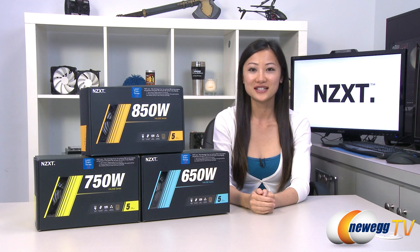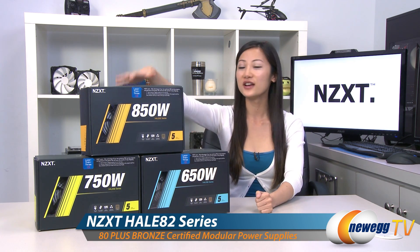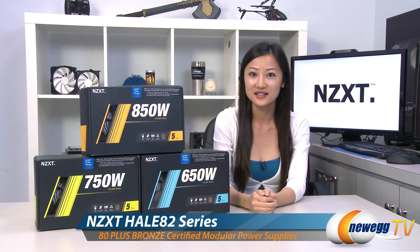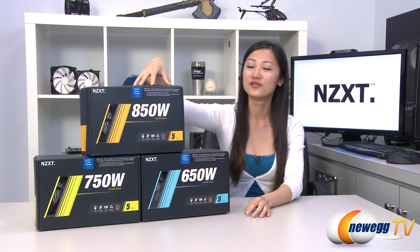Hey guys, Joanne here with Newegg TV. I'm here to do an overview on these NZXT Hale 82 series power supplies — the 650 watt, 750 watt, and 850 watt.